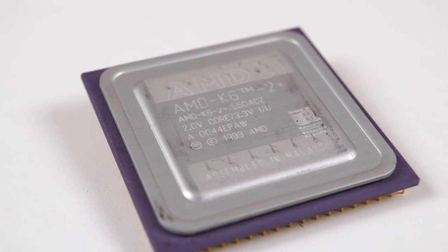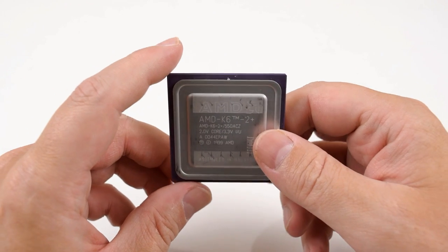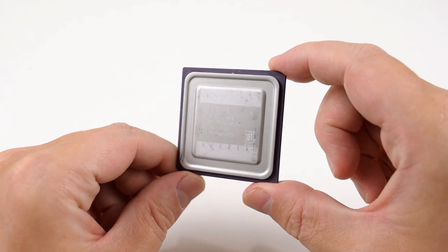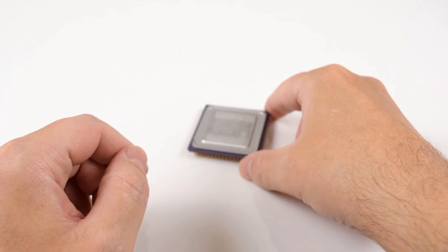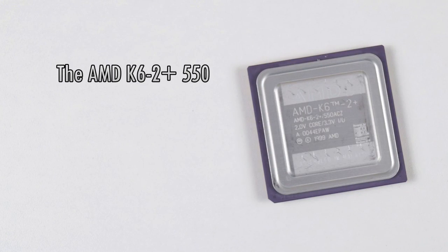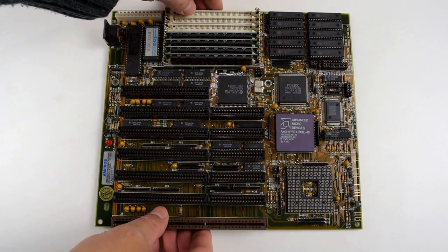The AMD K6 2 Plus is an interesting processor, kind of a hybrid with features from old and new processors that make it extremely useful for retro PC gamers. Especially if you're interested in building a hybrid PC for DOS as well as Windows 98. To better understand this processor we have to go back in time a little bit and take a look at what came before.